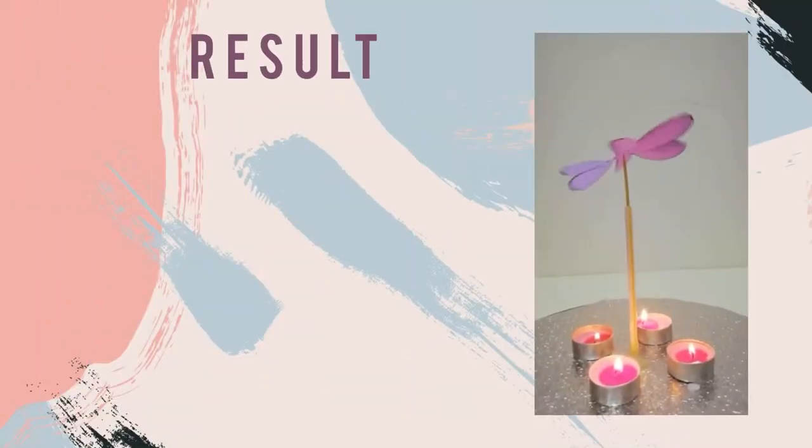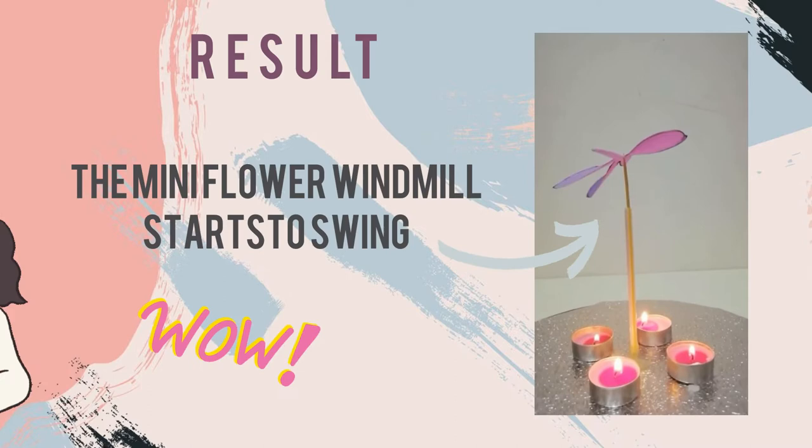And this is the final result. We can see that the flower started to swing. But wait — how does the model work?